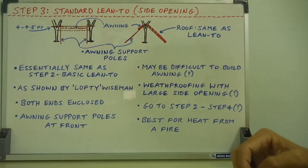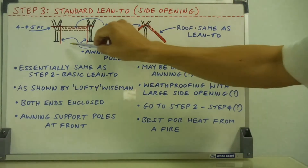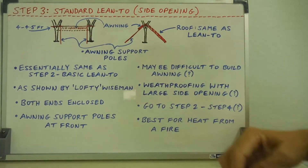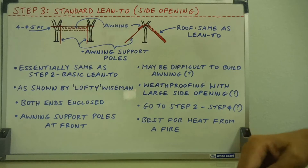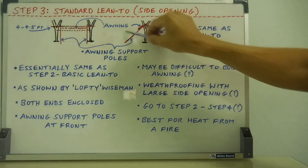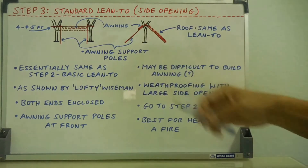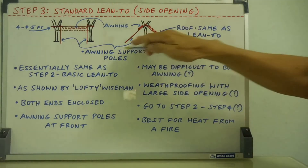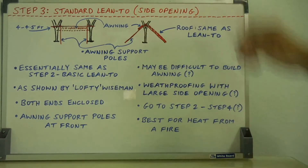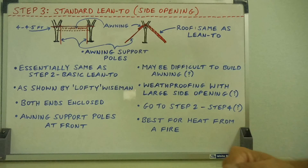Those are the main features for the standard lean-to with a side opening — very much an option for a shelter, as demonstrated by Lofty Wiseman. I just have a couple of question marks about making the awning roof and the weatherproofing for the side opening, especially if you have three people in there. But if it can be done, you can squeeze in. And so, we'll move on to step four.